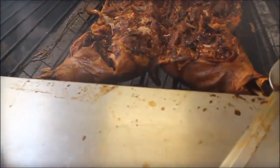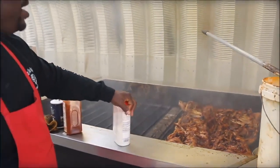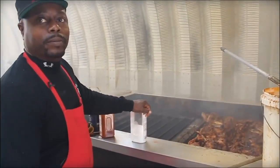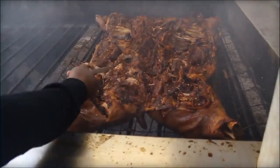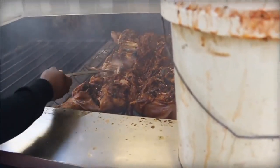Right here — we'll take it, add a little bit more seasoning, pull it, put it in pans, portion it up, and serve it. And you're pulling it all by hand — all pulled by hand. That's why we like to keep it tender, moist, and juicy so you can just grab it with no problem.